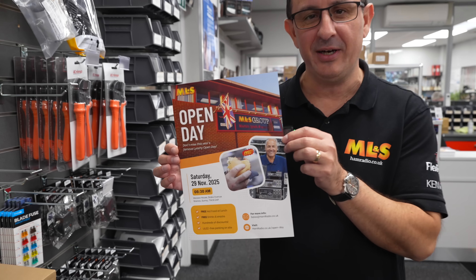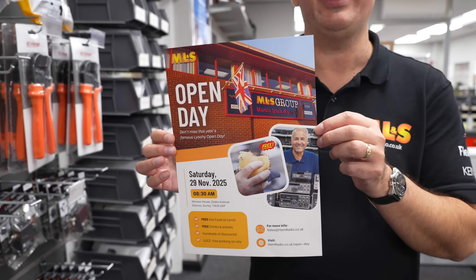Hi and welcome to this week's Something for the Weekend. I'm Tony, Sales Manager at Martin Lynch and Sons. If you've ordered from us recently, you may have received one of these lovely flyers notifying you about our open day on the 29th of November.